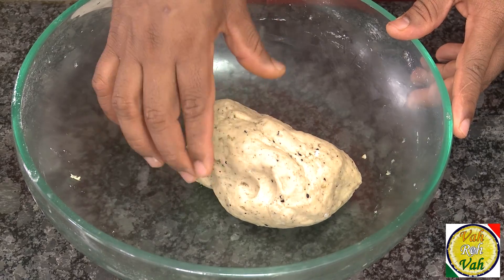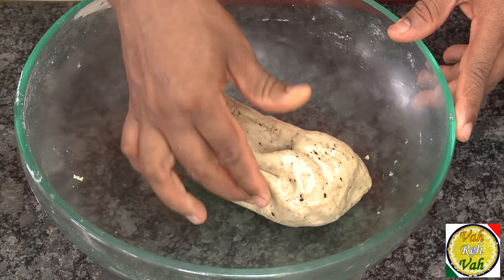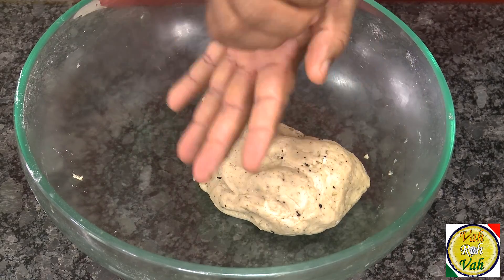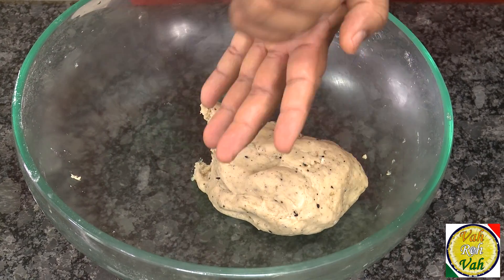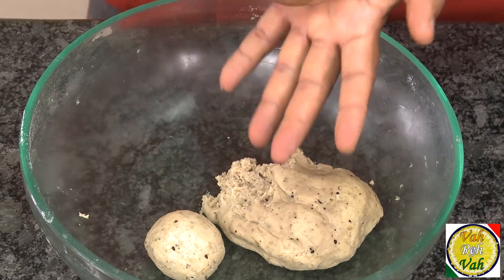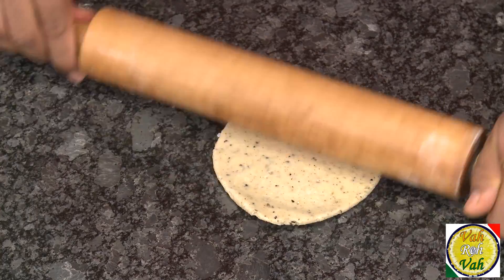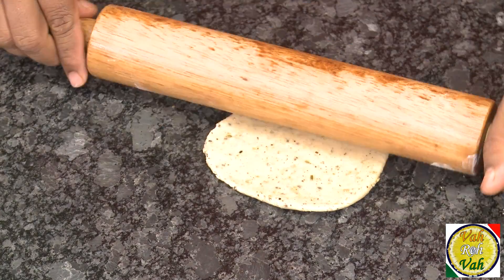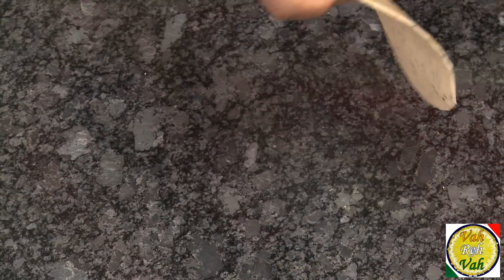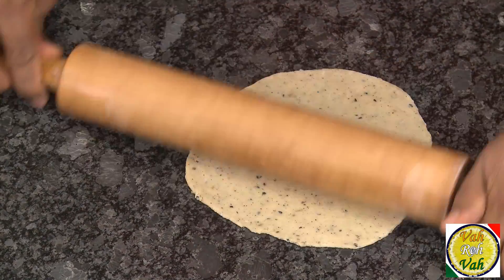The dough should look just like any soft chapati dough. Let it rest for around 15 minutes, after which we're going to make nice honey rotis. Divide the dough into small portions so we can roll them nicely. Just roll these into small parathas — you don't have to make them big, small should be good enough.